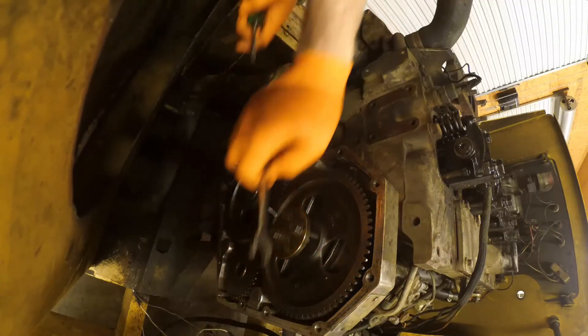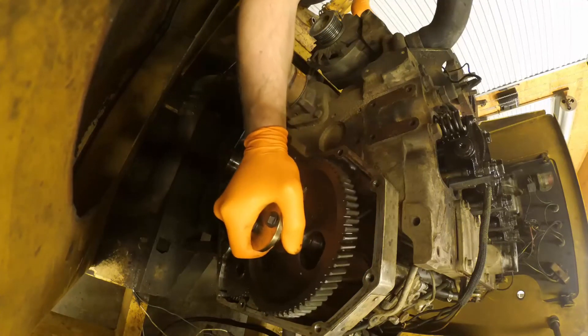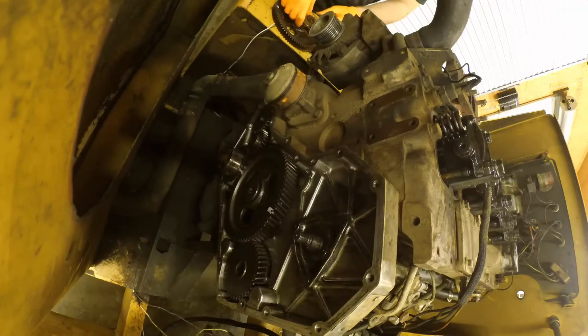As soon as it loosens up, you can remove the injector pump gear. I don't show it in this video, but you do need to remove the injector pump key — and be careful that it doesn't fall down on the engine.